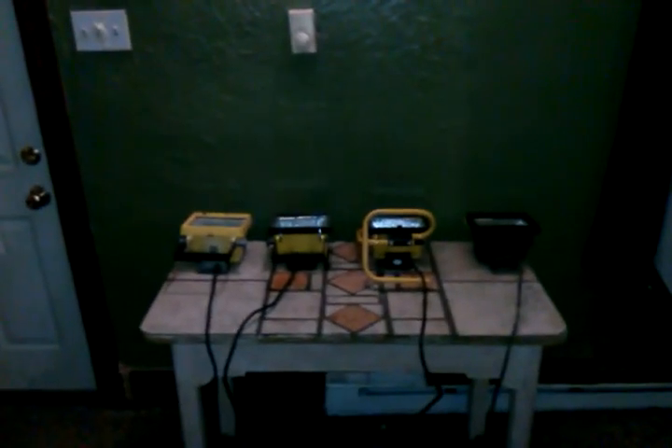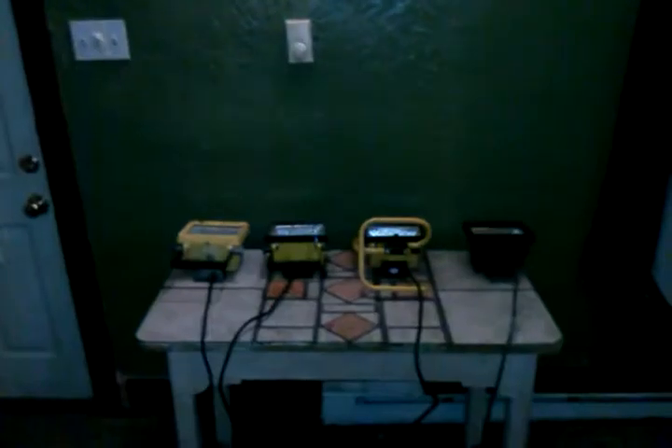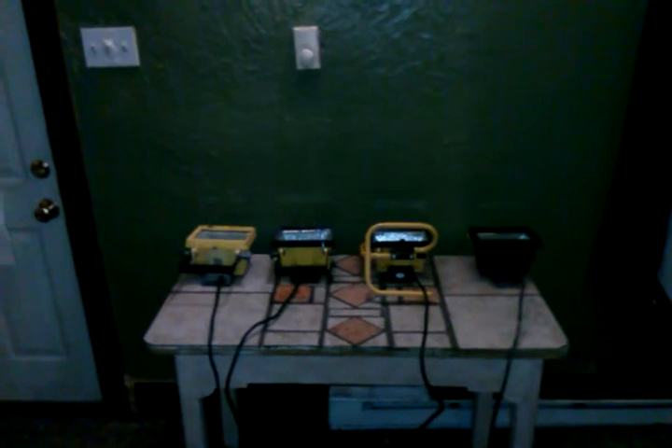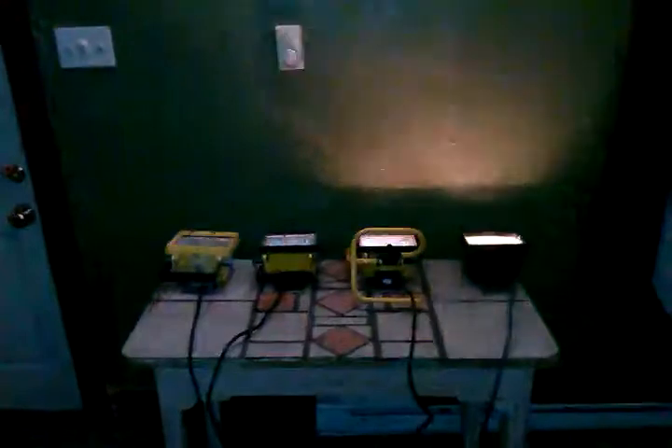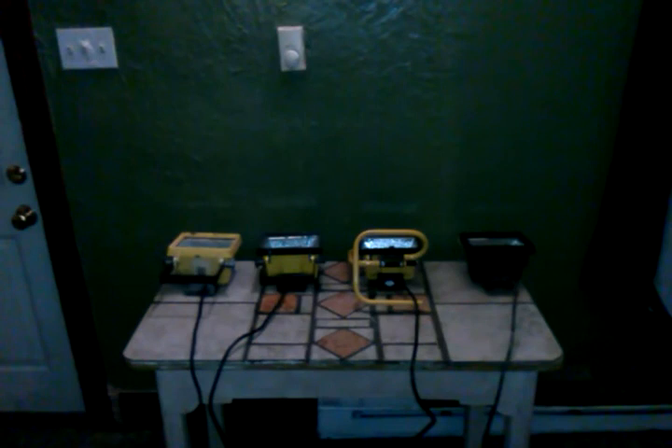It took about maybe, after putting all the lights together, I don't know, 10 or 15 minutes to program it. But this could be for a movie, and it'd just be easier to do it with DMX because you could have it timed almost perfect.